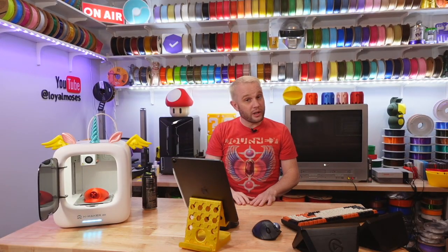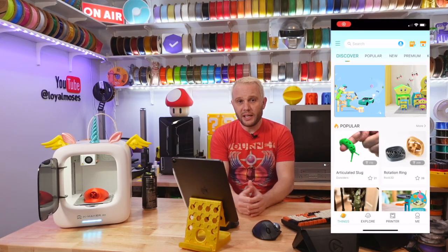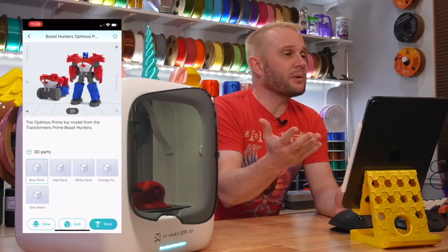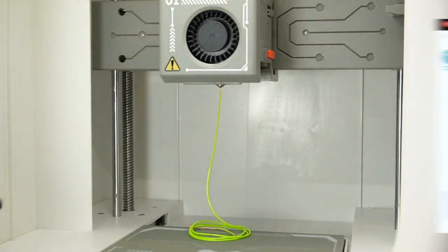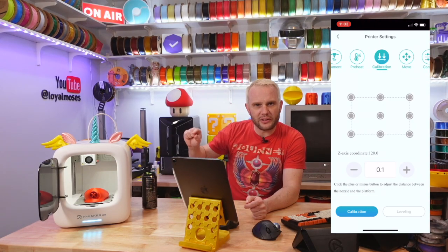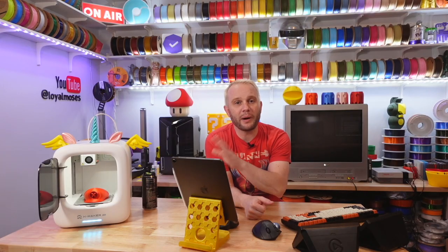Because user experience is so important with this type of machine, let's take a look at the Xmaker app. It's available on both iOS and Android phones and tablets, and also as a Windows PC app. You can do all expected operations like loading and unloading filament, as well as adjusting the Z offset — basically the nozzle distance from the build plate — though you shouldn't have to worry about this as the printer is configured by default and does auto-leveling.